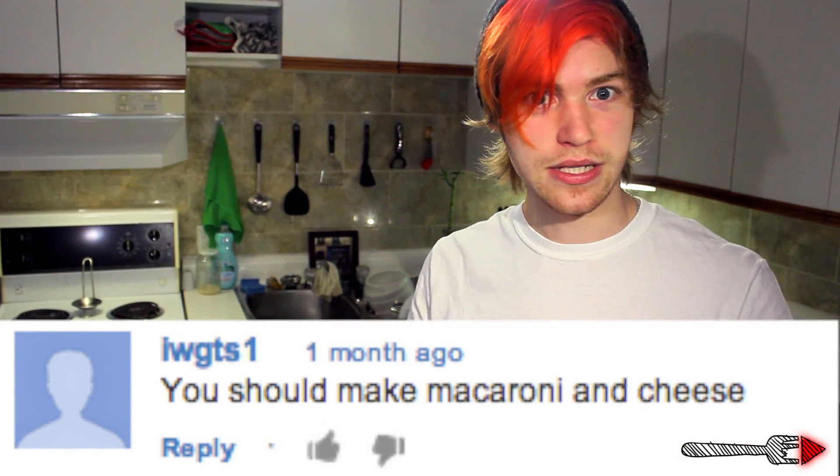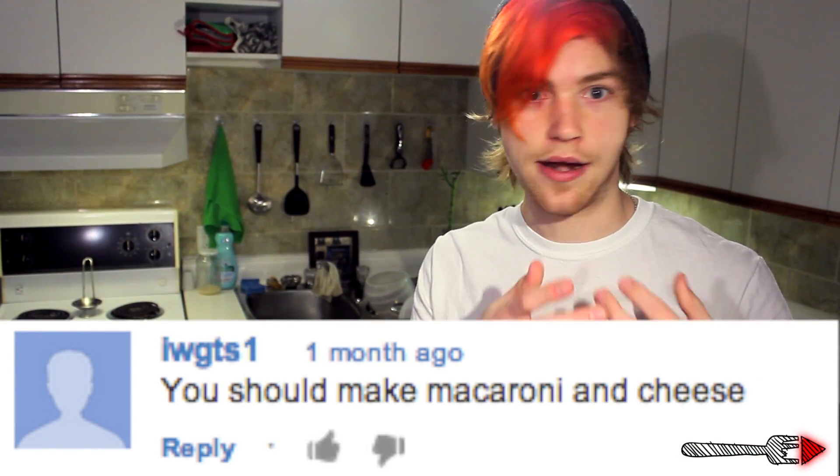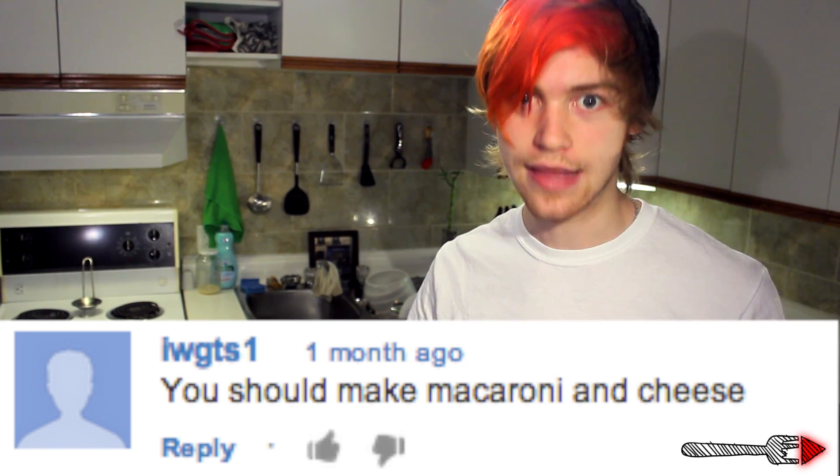This week we have a suggestion from Iggs Letters and Numbers. I think this is a good one. I'm feeling very pasta-lgic from when my mom used to make this. Macaroni and cheese is made pretty much exactly like it sounds. The first thing you're going to need is some sort of metallic liquid containment device, also known as a pot.